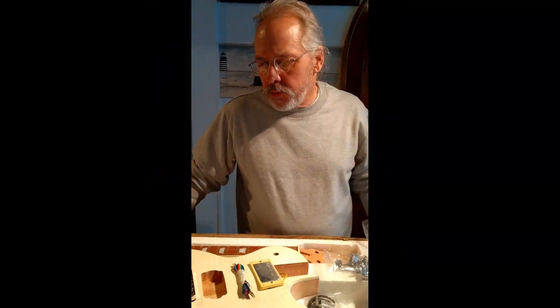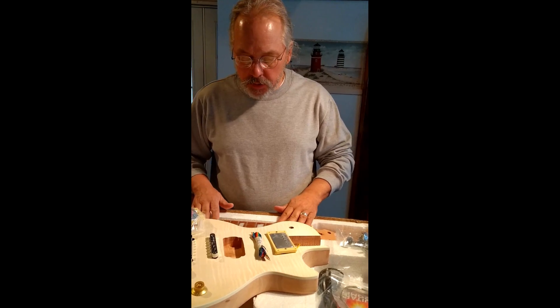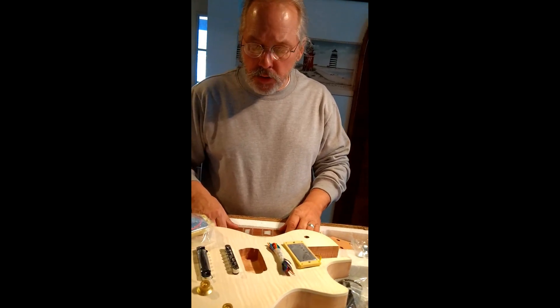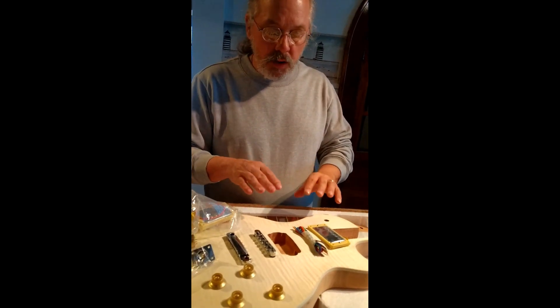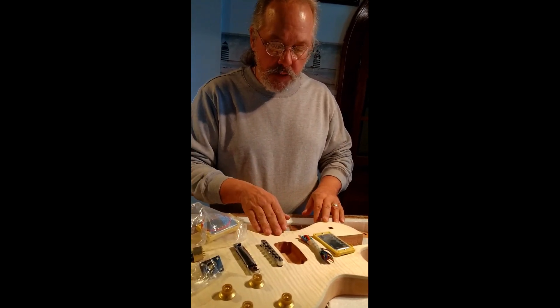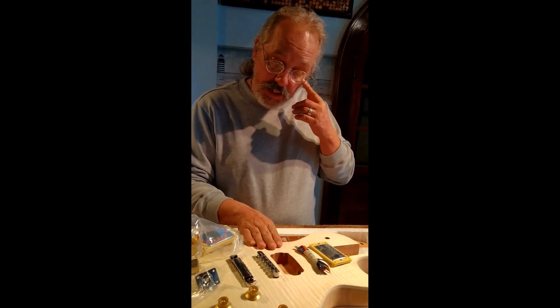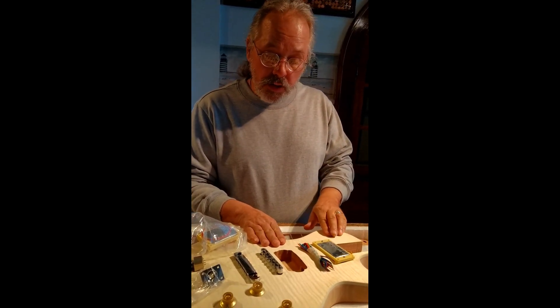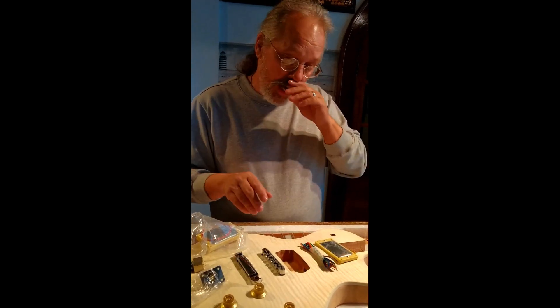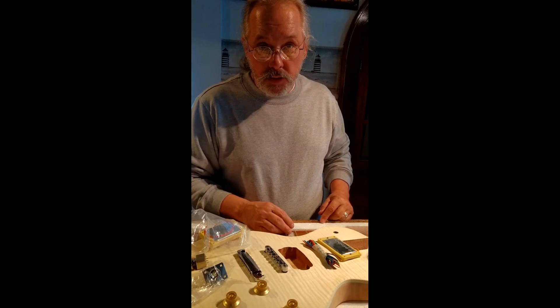The next step will be sanding the body down, sanding the neck down, get it all baby-butt smooth. I want to have my assistant wife take this all up and I will prime this ready for the antique gold. We'll give a shot of video of how that's going. Wish me luck and we'll see you next time.